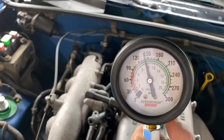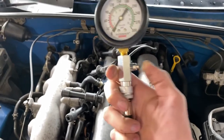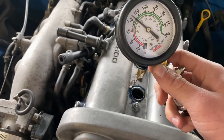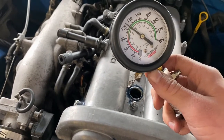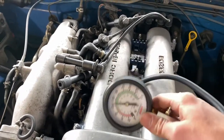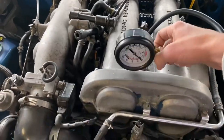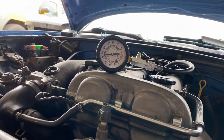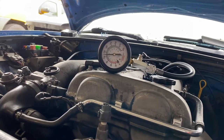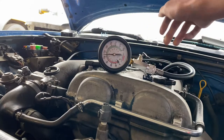Cylinder one is reading about 135 to 140 — pretty good. We'll write that down and move on to the next cylinder. Cylinder two is a little lower, coming in at about 130. The other one was around 135 to 140, so not too bad a difference. Hopefully we don't keep seeing a big decrease as we go through the cylinders. Cylinder three is reading about 130 to almost 135, so pretty good so far.